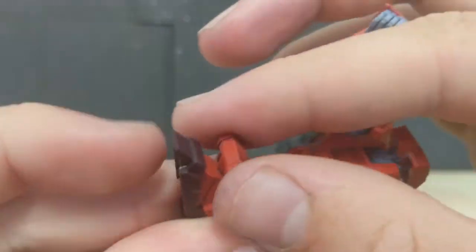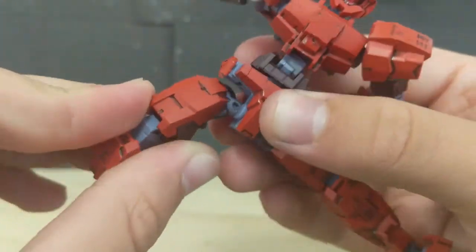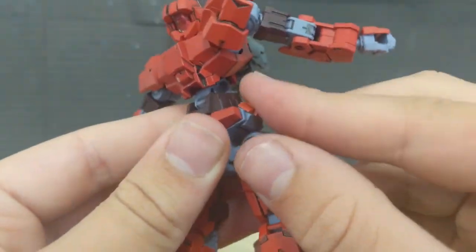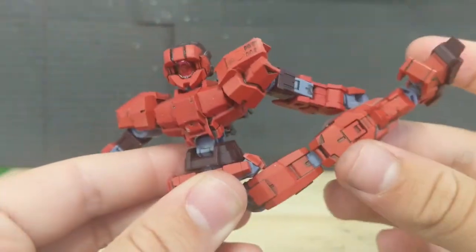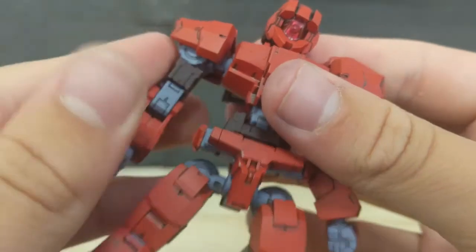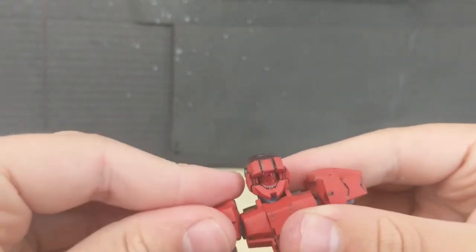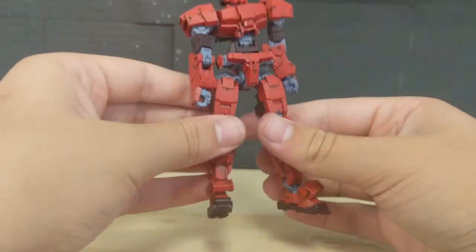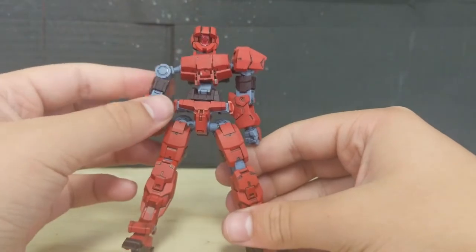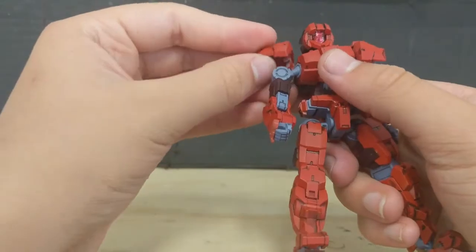The poseability on this guy is very nice. Oh, I forgot to mention — these side skirt things can go up, but that's not even going to matter much given that leg articulation. All in all, the articulation on this guy is very good. Whatever pose you want to get, you will get. It's a very nice little kit.